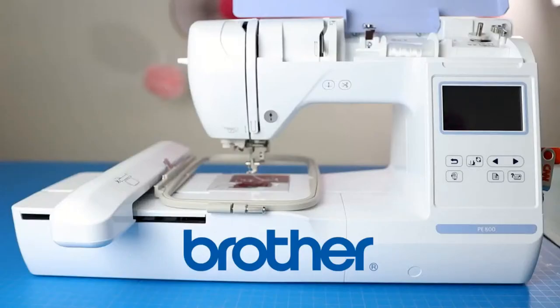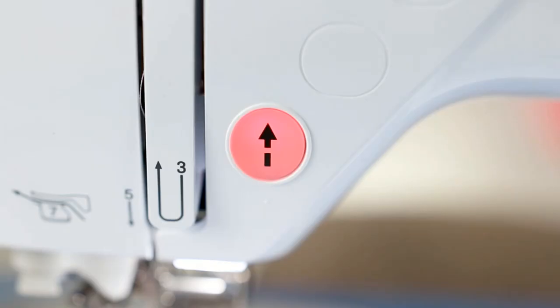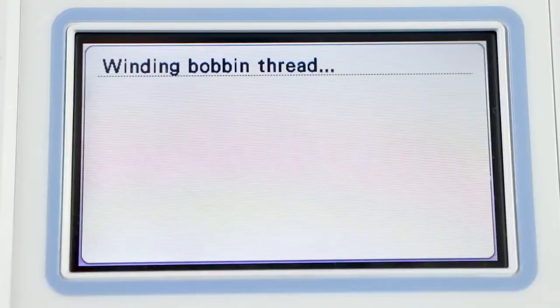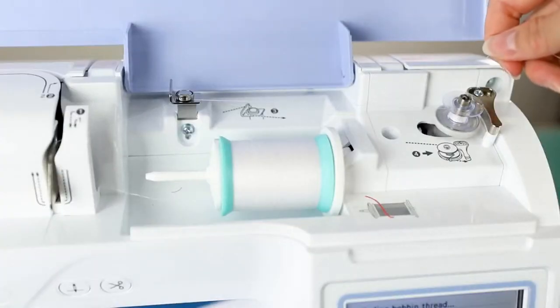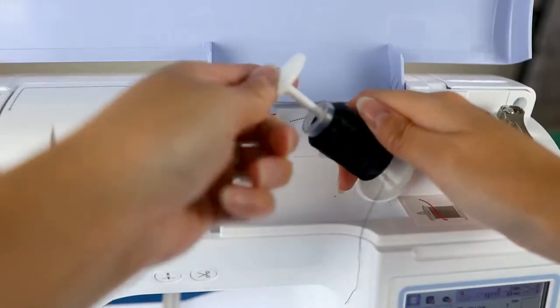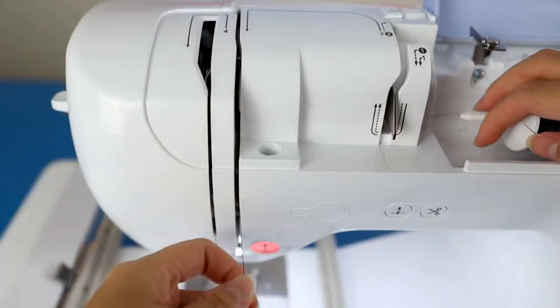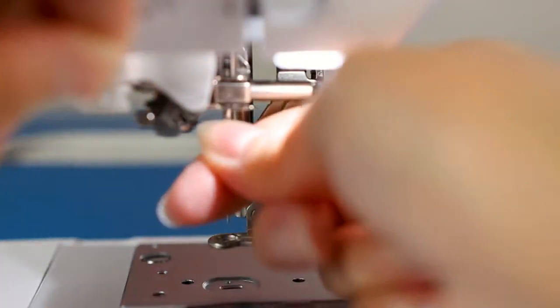I have the Brother PE800 embroidery machine — it's a single needle machine, which means you can only do one thread color at a time and then you have to switch them out. I've had this machine for about three years and used it a lot. I'm more of a hobbyist. I'm not a machine expert and not really a software expert — I'm just someone who uses it.